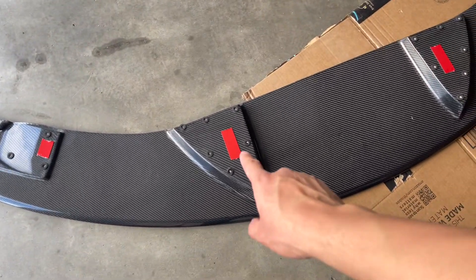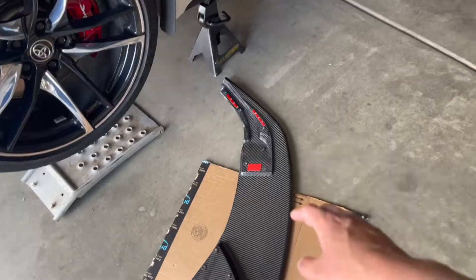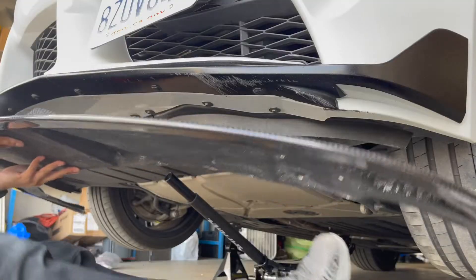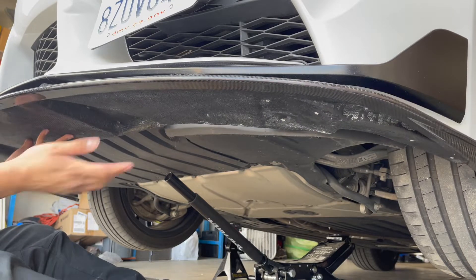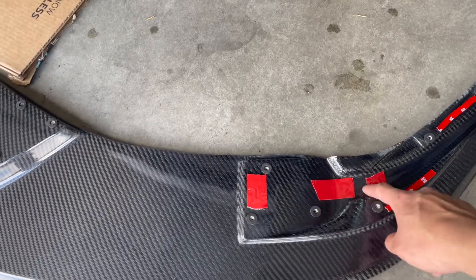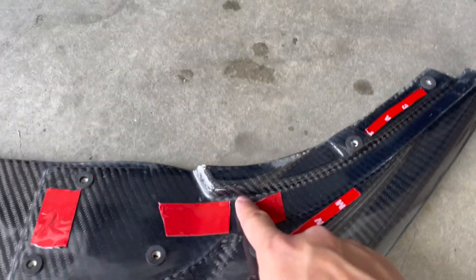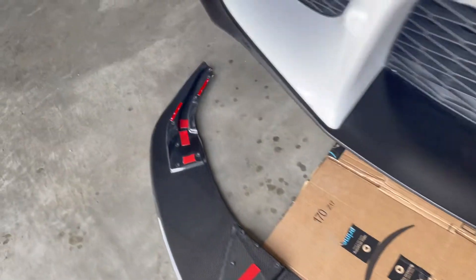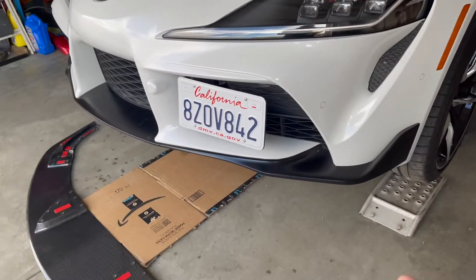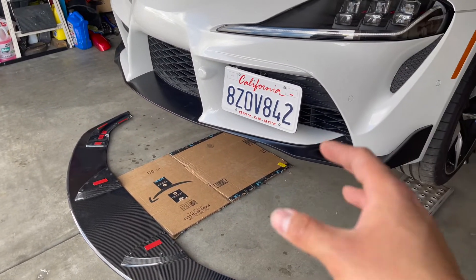This is how I put the 3M tape - I basically put these thick pieces in the middle and then pieces on the sides. It probably won't need much since I am going to bolt it and put a whole bunch of screws in it. I put some more tape where it makes contact down here, and also some more tape on the side. The reason I'm putting a lot of tape is because I'm the only one doing it, so I'll take off the backing, put it up there, and hopefully it will hold.